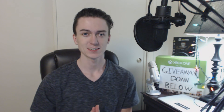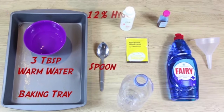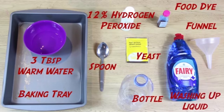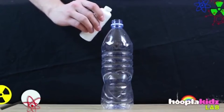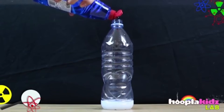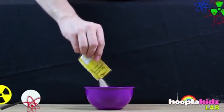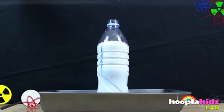Number 14: Elephant Toothpaste. This experiment takes a lot more ingredients, so pay close attention. You're going to need a baking tray, three tablespoons of warm water, a spoon, 12% hydrogen peroxide, yeast, a water bottle, food dye, a funnel, and dish soap. Pour half a cup of hydrogen peroxide in the water bottle alongside a few drops of food dye and a squirt of dish soap, and stir it well. Then pour the yeast in the water and stir it well. After you stir the yeast, take the funnel and pour it in the water bottle, and watch your experiment come to life.